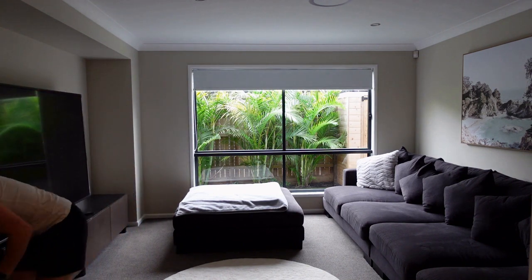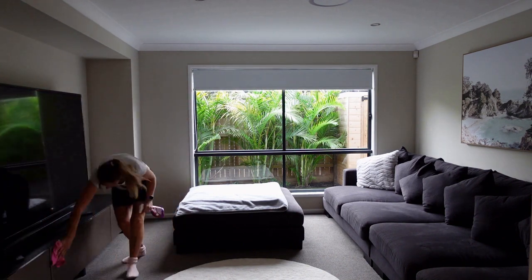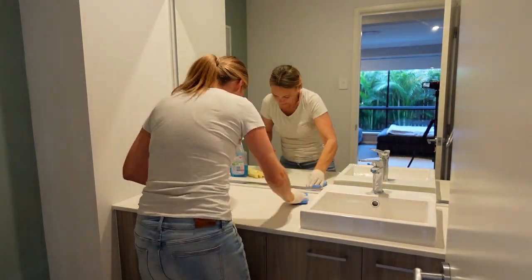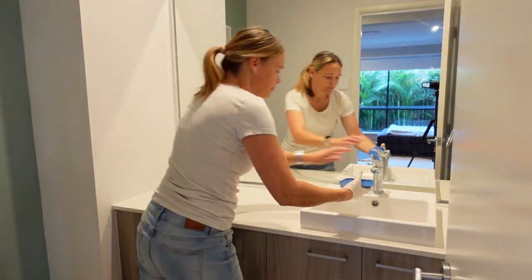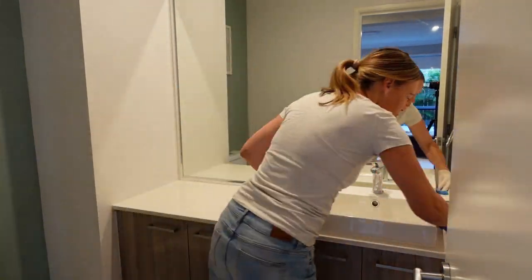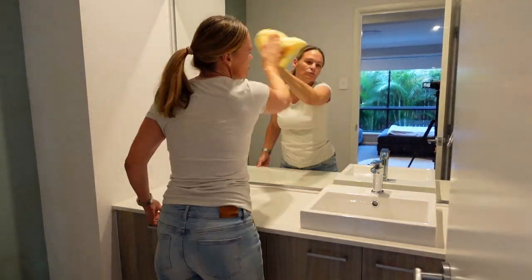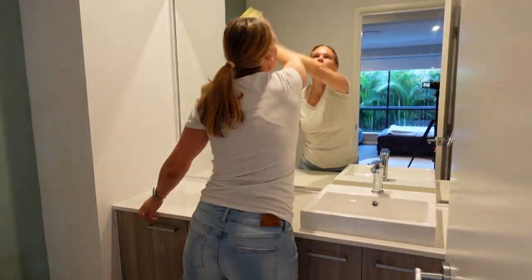This is one of the rooms that comes off the hallway — it's our movie room. We don't sit in here a lot, maybe just on the weekend to watch movies, so it doesn't need much of a clean, just a nice vacuum and tidy.